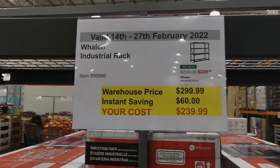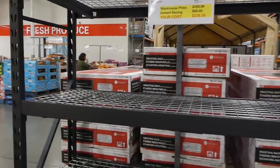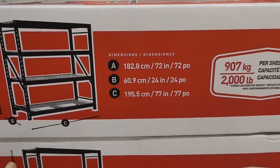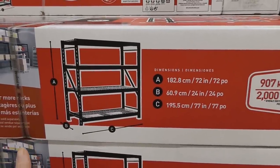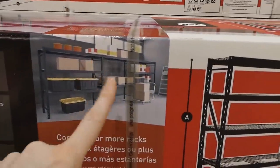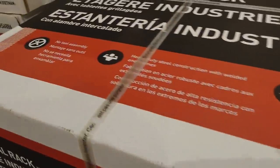Weyland industrial rack is $60 off down to $240. It's 195.5 centimetres wide by 60.9 centimetres in depth and 182.8 centimetres high — or 72 inches high by 24 inches in depth by 77 inches wide — so it's quite large. It looks like you can interlock them if you buy more than one. It says no tool assembly, and heavy duty steel construction with welded end frames and a protective powder coated finish.